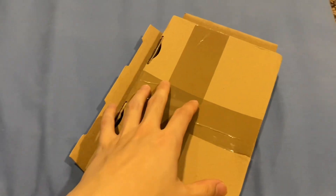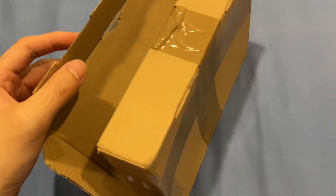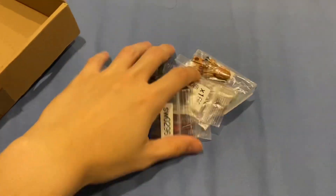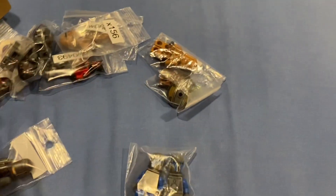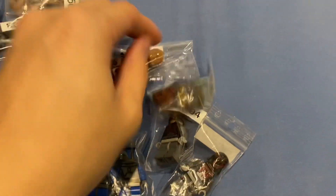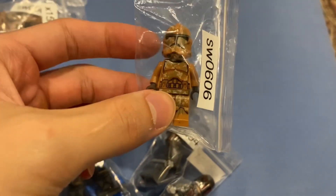This is the last package I ordered in this 600-plus lot. It took about one month — pretty long — but I finally got it, and this is the most expensive one. Let's see what I got. First, we have two Death Watch, one super Mando, another super Mando. Not sure why I bought this one — maybe it was cheap.